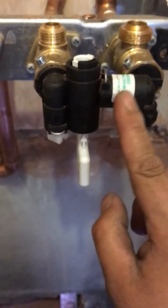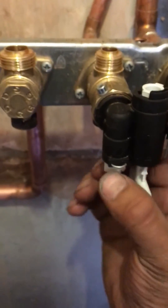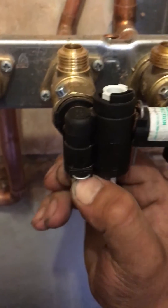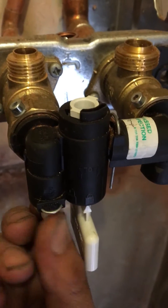What this does is just creates a passageway from the cold main — this is the cold main — into the central heating. Then all you do is turn it. This is currently open, so when the boiler is installed in situ, you open this anti-clockwise.